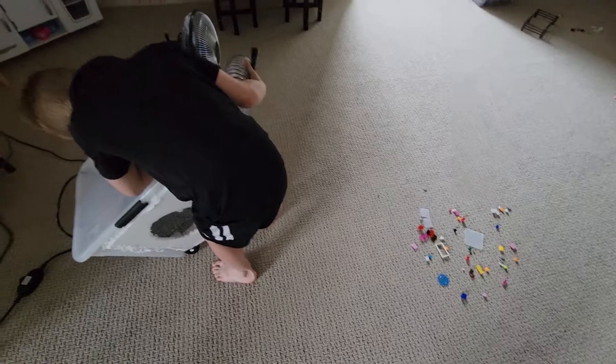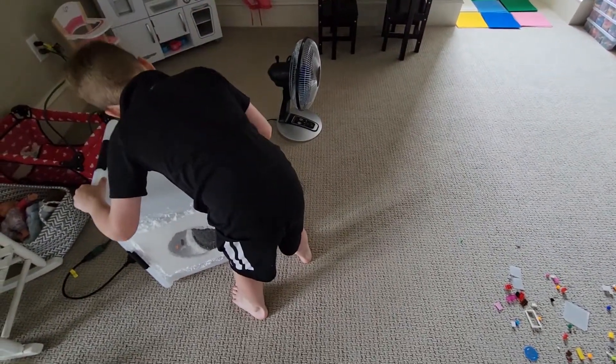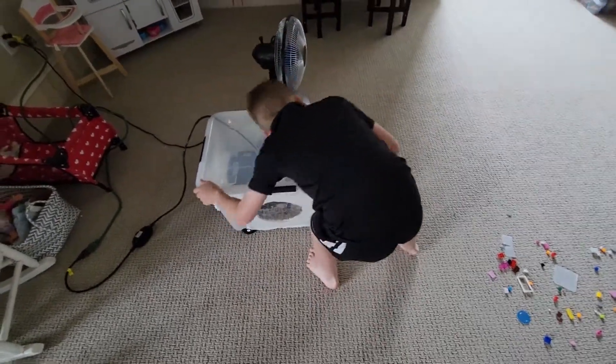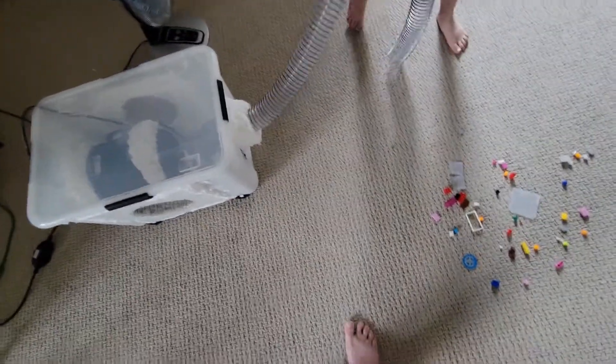Yeah, it is stuck. It's not good anymore — wait, it is? You got it? Wait, it isn't. Give me more, give me more.